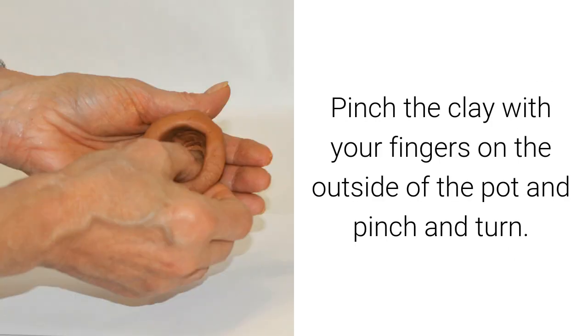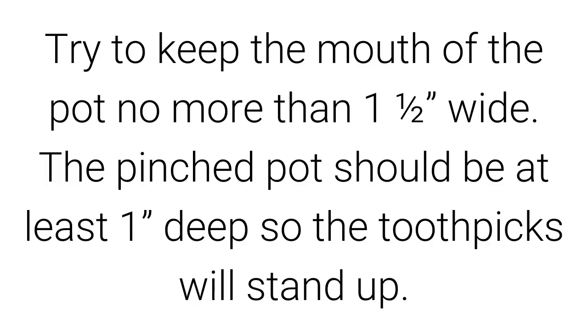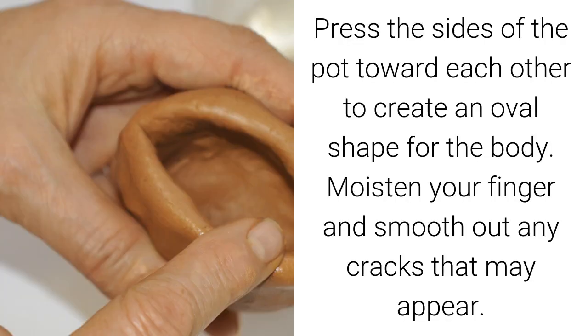Pinch the clay with your fingers on the outside of the pot and pinch and turn. Try to keep the mouth of the pot no more than one and a half inches wide. The pinched pot should be at least one inch deep so the toothpicks will stand up. Press the sides of the pot toward each other to create an oval shape for the body. Moisten your finger and smooth out any cracks that may appear.